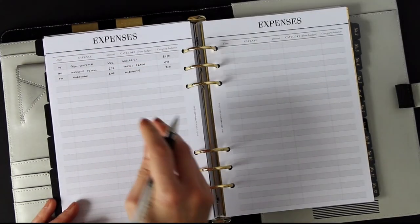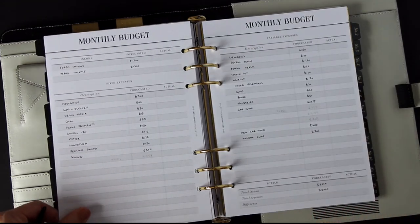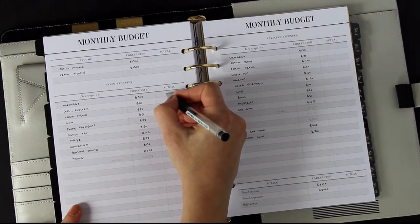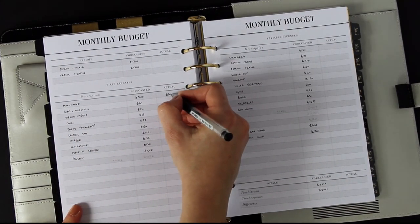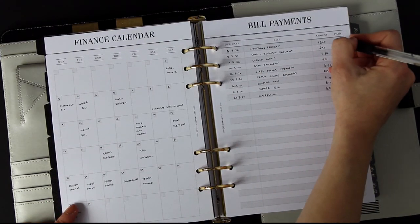Keep doing that, pulling the categories from the budget page so you're tracking your spending and know how much you've still got to spend over the rest of the month. For example, I've just seen the mortgage payment has come out, so I can write the actual figure in — it matched the forecasted one — and tick off the mortgage payment on the bill payments page.